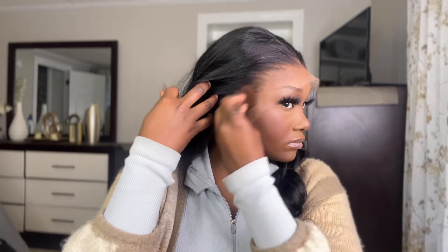Here I'm just taking some powder — this is a contour powder — and applying it directly onto the lace. I didn't want anything heavy like foundation, so I just used powder. Really easy to apply.